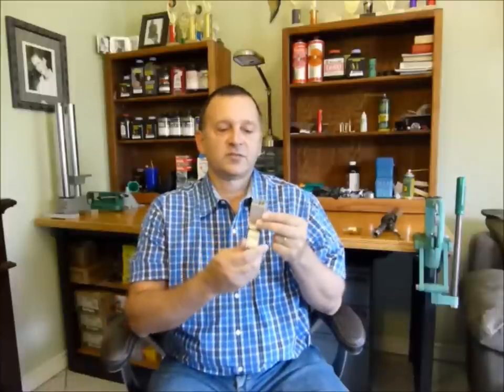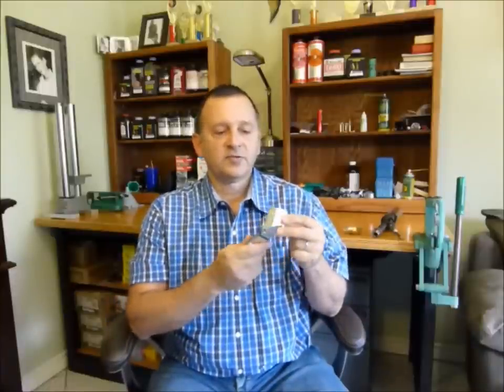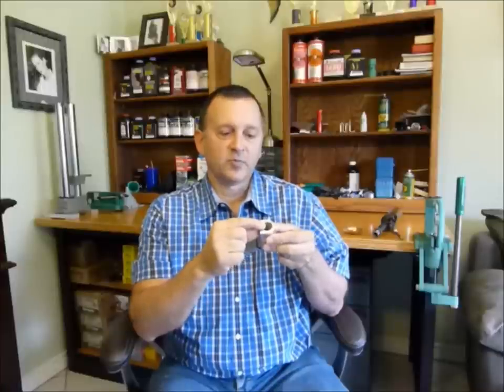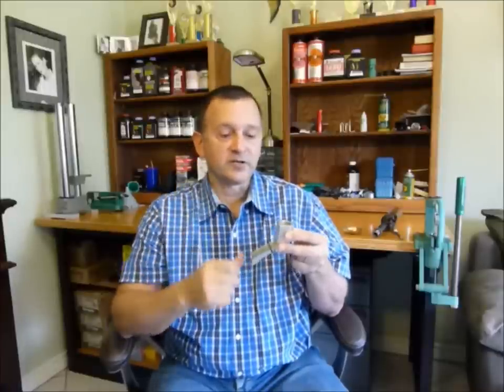Hi there, this is Mark and I'd like to show you a powder transfer device that I created. This particular device is a prototype and I've been using it for over 13 years. This device has 7H14 threads on the input port so you can screw it right on to a standard powder measuring device.